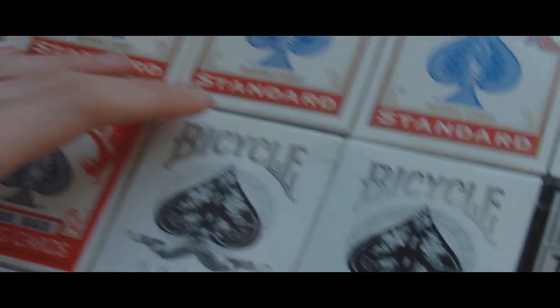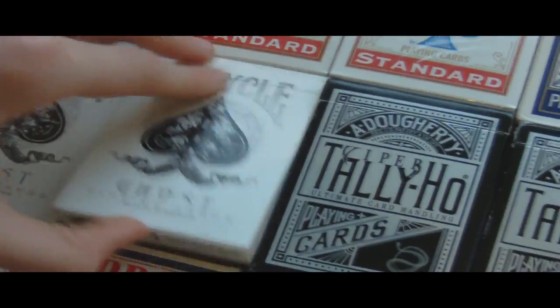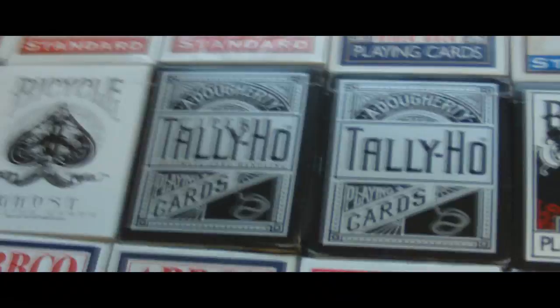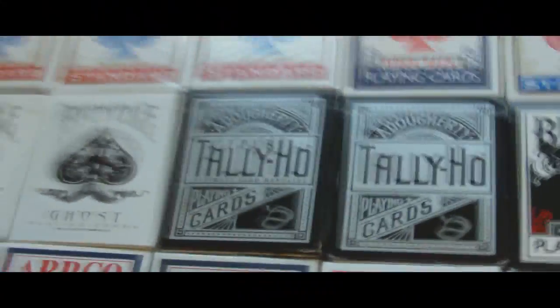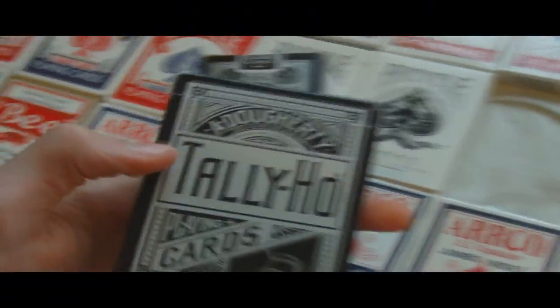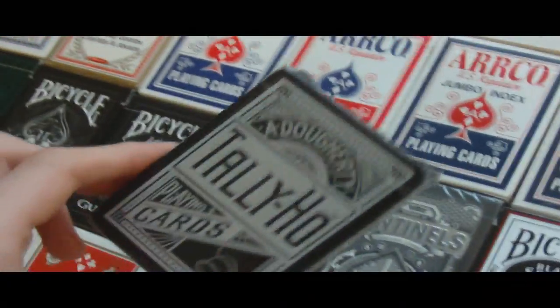Now we get on to Illusionist. I have two ghost decks — one is a first edition and one is a second edition, both opened. And then I have two Tally Ho Viper fan backs, both opened as well. But one doesn't say 'Viper' at the top while the other one does, which is kind of interesting — maybe this is like a secret first edition or something.